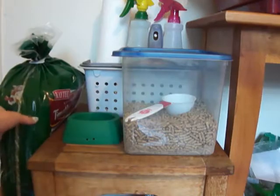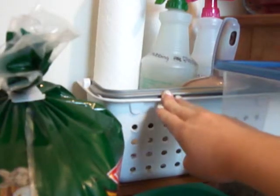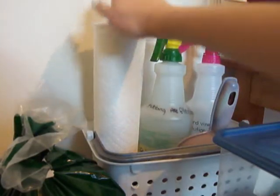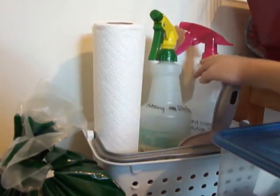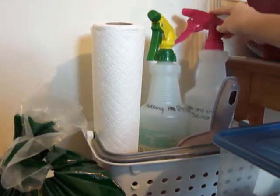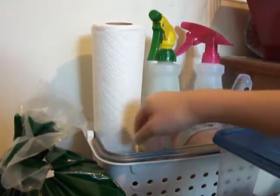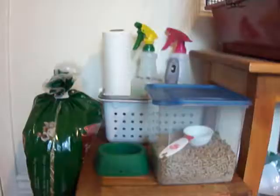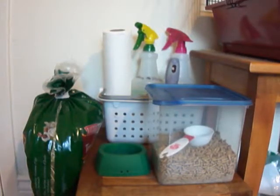Right here I have all the cleaning supplies in this container — all his cage cleaning supplies. I have some paper towels, I have rubbing alcohol which is safe for guinea pigs, a water and vinegar solution, a dustpan and brush, and a little brush to scrub out the cage. That's all that's on the top of the table.